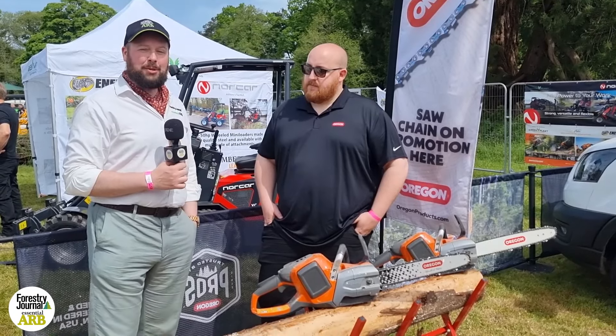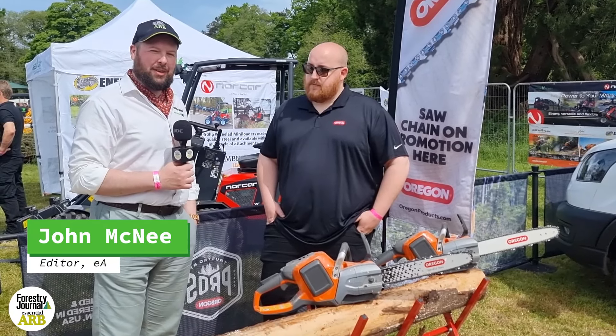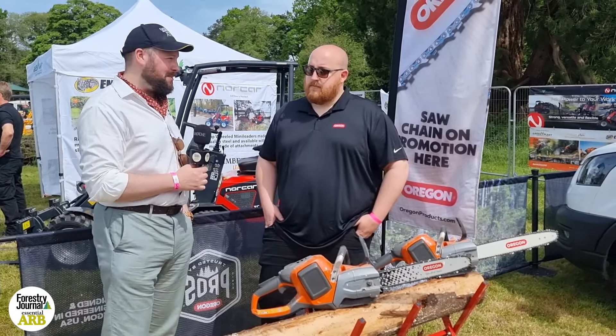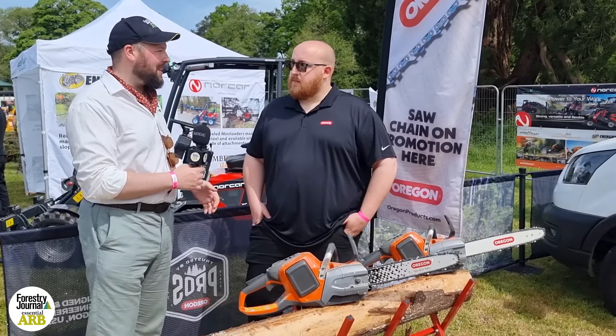I'm at Westonbirt for the ARB show, the biggest tree care event on the UK event calendar, and I'm talking to James on the Oregon stand. James, it's a little unusual for Oregon to have its own stand at the ARB show. Why have you done that this year?